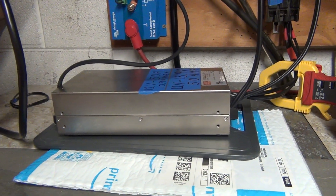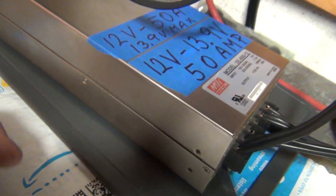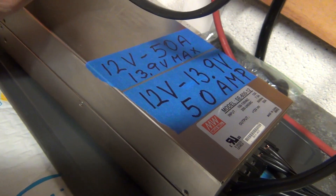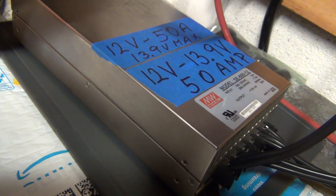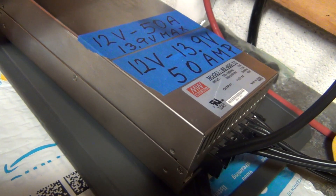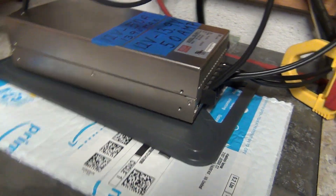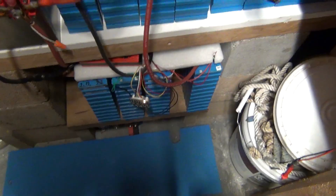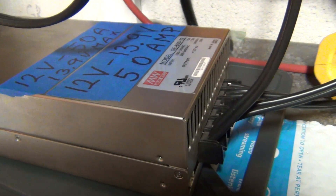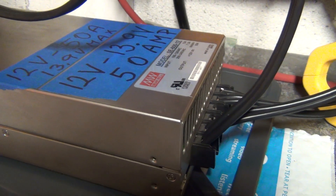I've been thinking about it — the Mean Well power supply, this is the SP612. This is the one that you can get a maximum of 13.9 volts out of it and 50 amps. The max is 13.9 volts, which is the perfect voltage for charging these LiFePO4 cells. And why this one? Well, just in case the voltage regulator burns out, you will never get more than 13.9 volts out of this, so you cannot overcharge the system.